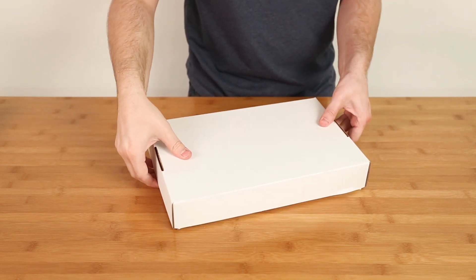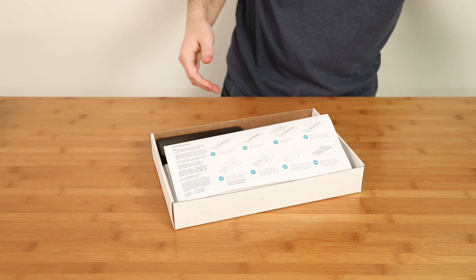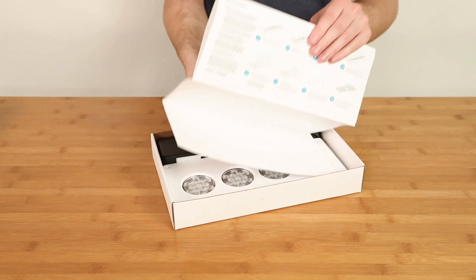This video will show you how easy it is to transform your existing sole or first-generation Hydra into the next-generation Hydra 52.